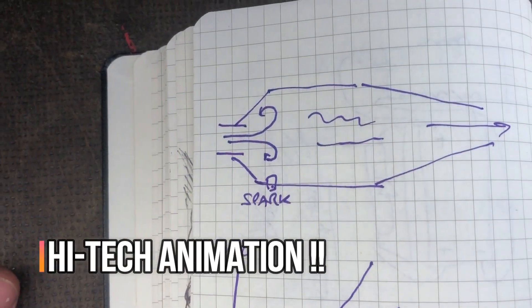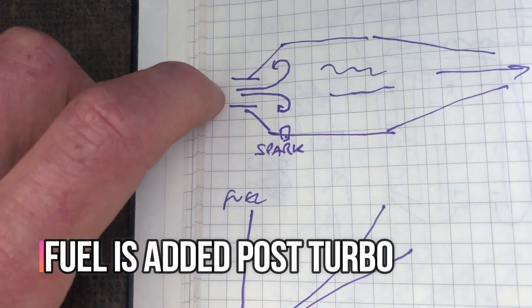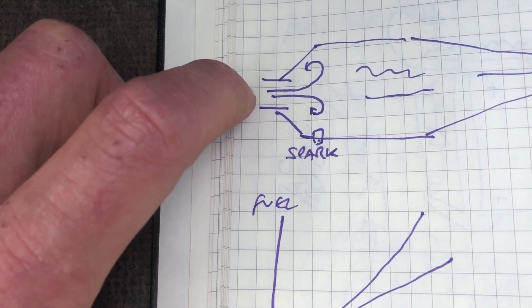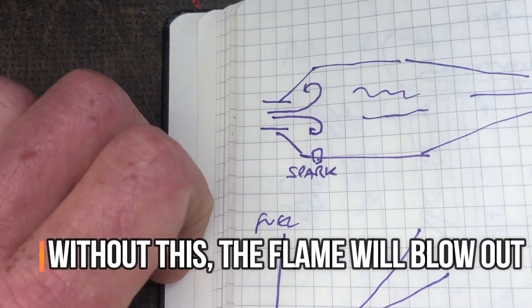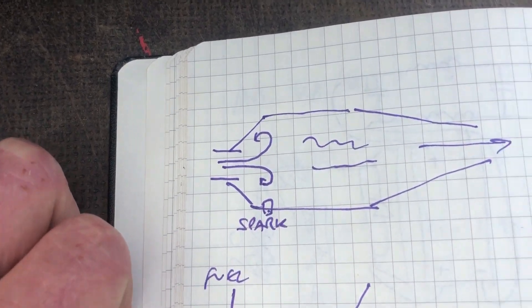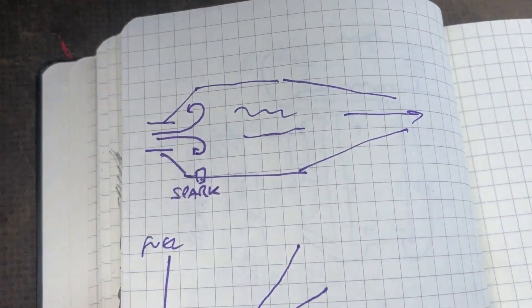Here is the afterburner and basically what happens is air comes in and there's a step change in diameter which causes a vortex to be formed and a big sort of toroid of rolling air. That is because the air is going so quick that you need something to anchor the flame. That gets sparked and then hopefully the flame anchors here and fuel burns out.